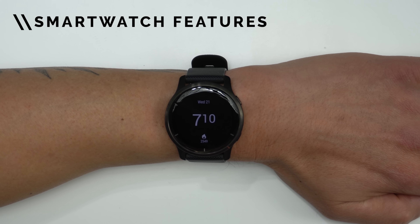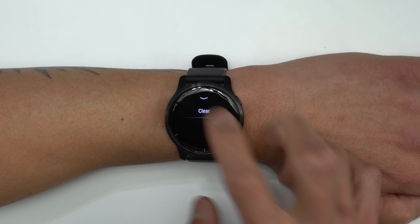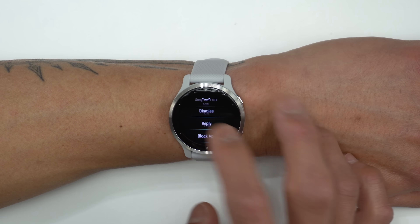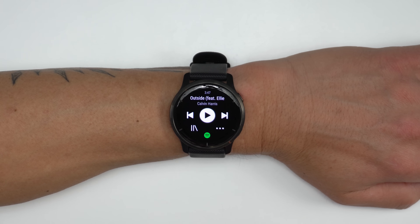On the smartwatch side of things, you'll be able to get notifications for texts, calls, and other alerts. On an iPhone, these will be one-way notifications and you won't be able to reply, but if you have these paired to an Android phone, you'll be able to reply with predefined responses that you can set up in Garmin Connect. There's also the ability to use Garmin Pay for contactless payments.